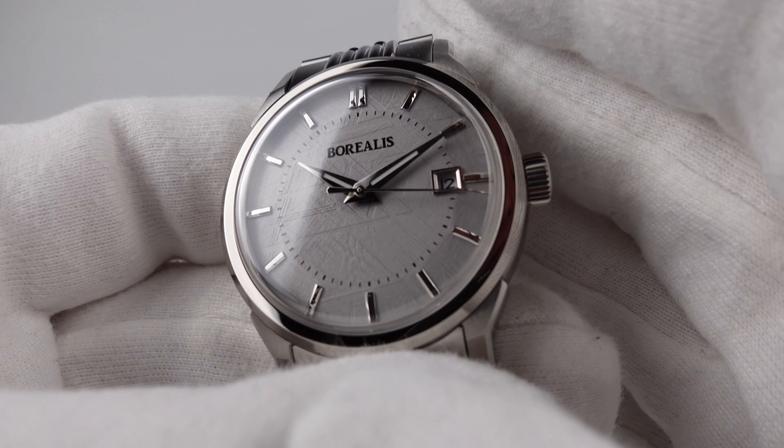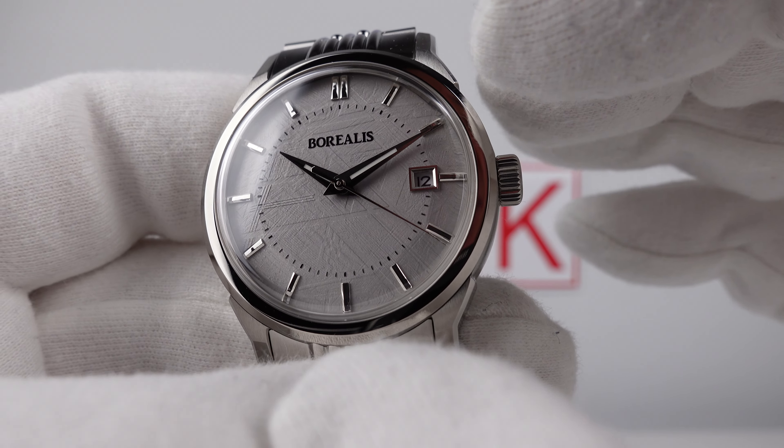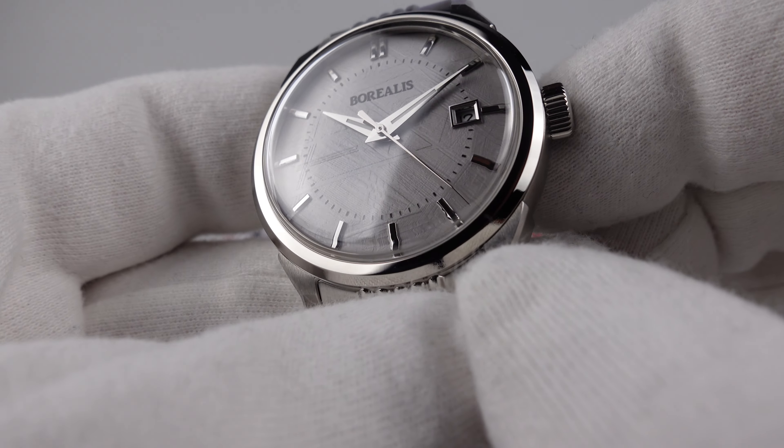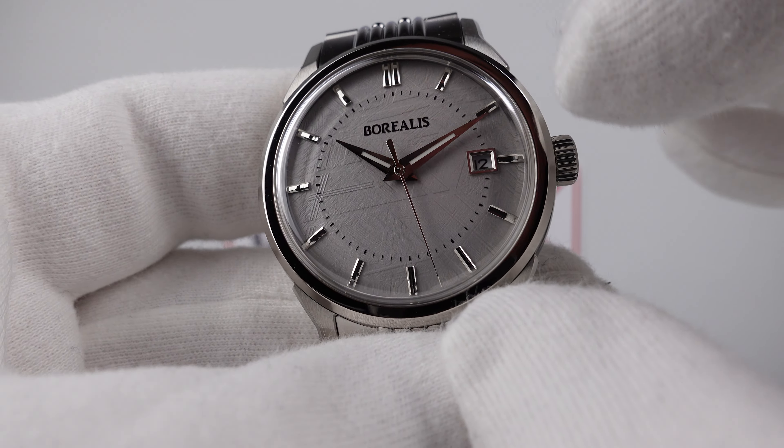We have a double-dome sapphire crystal with clear AR coating on the underside. The clear anti-reflective coating does an excellent job of reducing glare and the highly reflective nature of the mirror-polished Dauphine hands and also the applied indices.